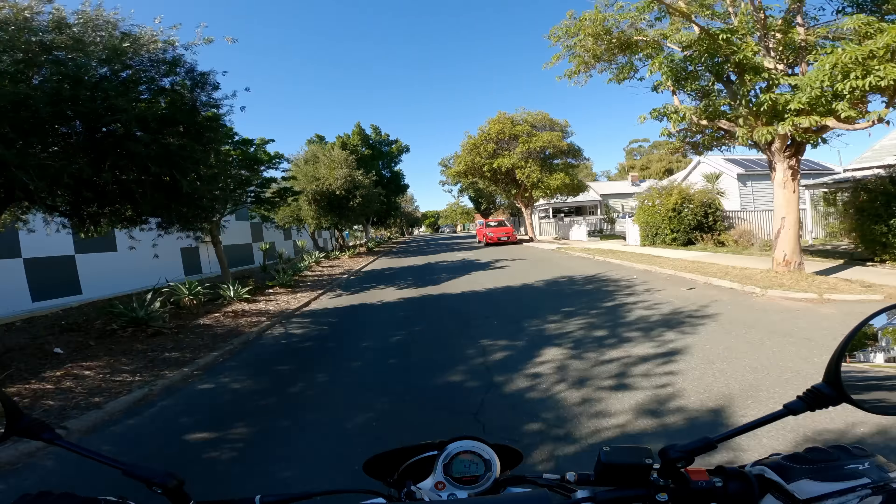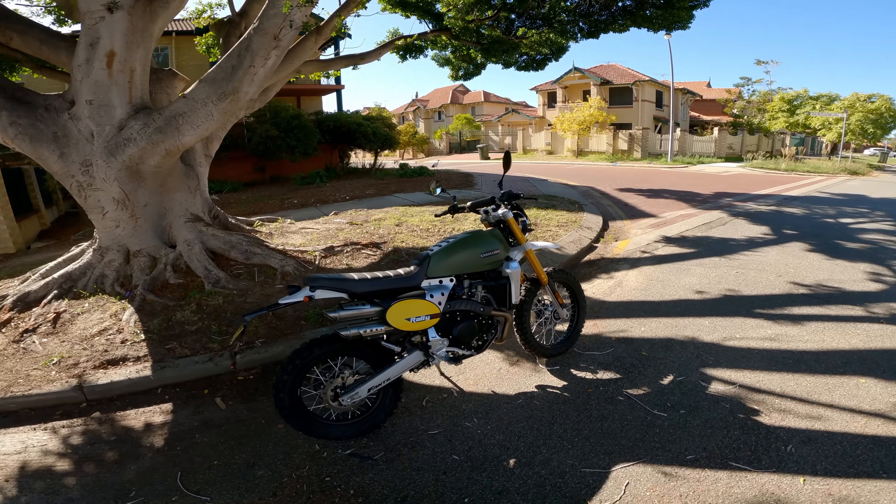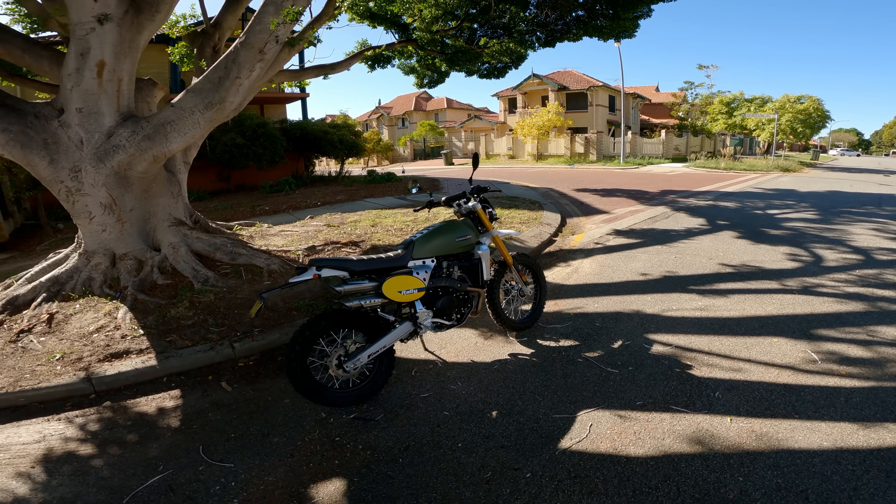Up front you've got 43mm forks with 200mm of travel on both ends, reflecting the off-road focus. The suspension is fully adjustable for preload and dampening, giving a fair amount of adjustability. My impression is that it's set up nicely — firm enough to take a big hit, but plush enough that going over a speed bump or pothole won't rattle your fillings out.